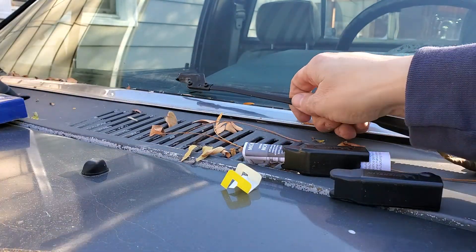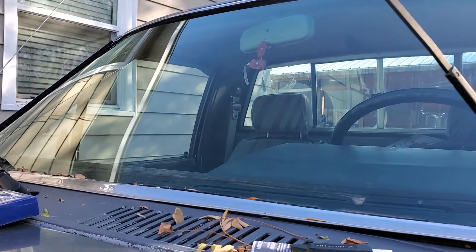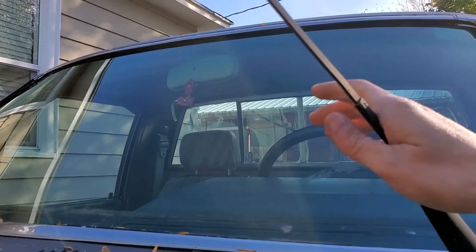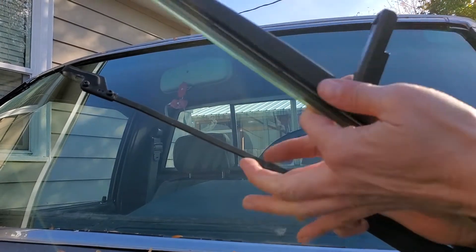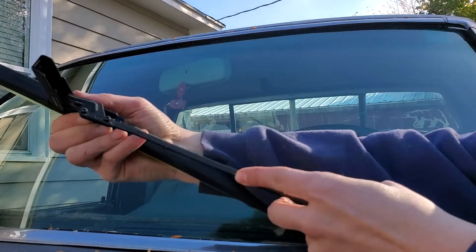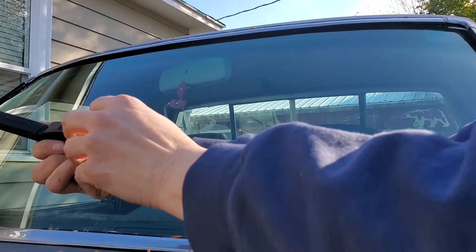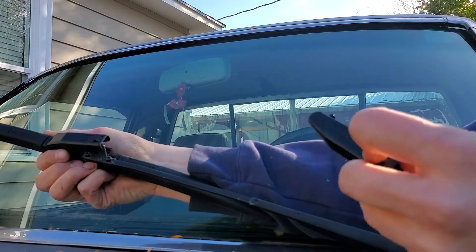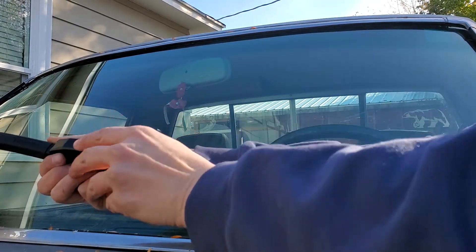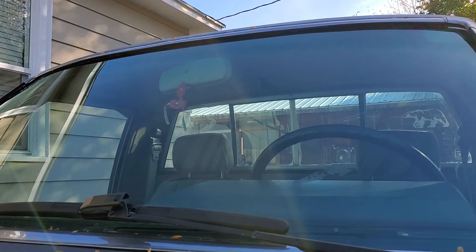Let's get a better angle for this. I think I could just set it in there like this. Magically. Oh well, that doesn't fit. I don't think any of those would fit. I think it has to fit. We'll try it, just like that. That was a lot easier than I thought.